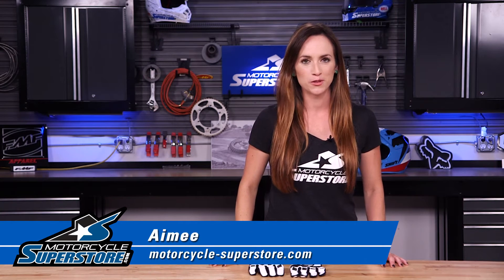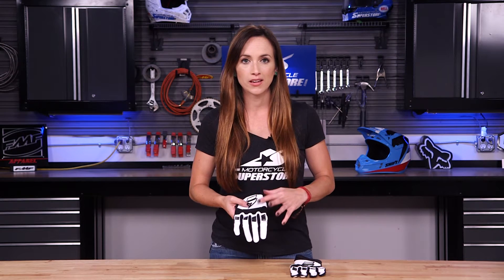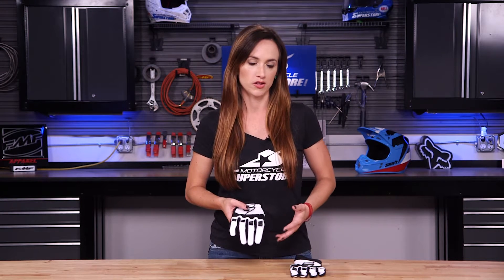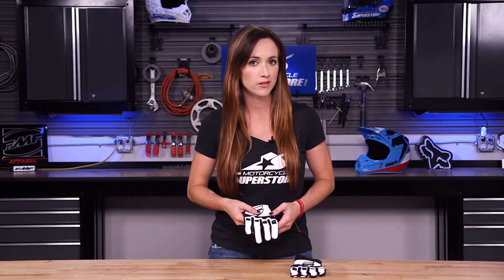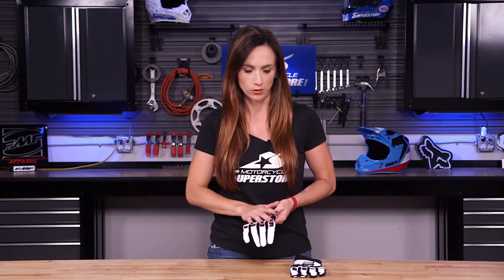Hi guys, Amy here with Motorcycle Superstore. Today I've got the Shift White Label Pro Glove. This is a great glove and this white label collection is formally the Assault collection. So if you're familiar with Shift, then you're probably familiar with the Assault collection. They've simply renamed it, changed a few of the price points, and it is now the white label collection.